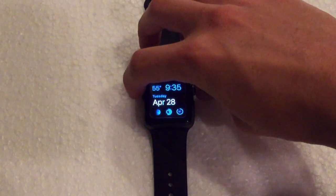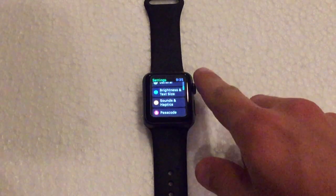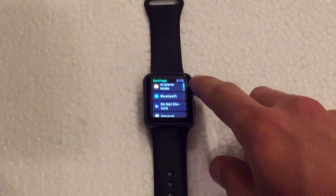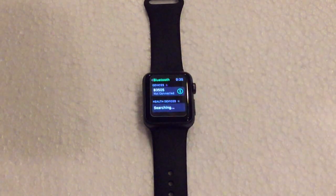Let's go ahead and wake up the watch. So what you need to do is go ahead and go to the home screen and navigate over to the Settings application, and from here you want to scroll down to Bluetooth and click on that.